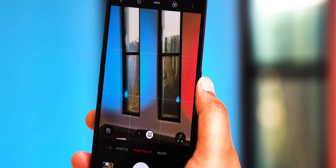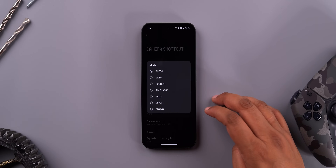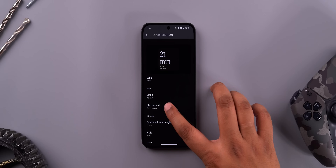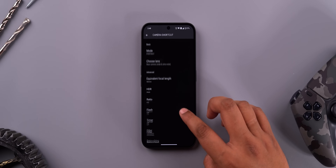One of the coolest things about Nothing OS is its plethora of widgets. But one thing people don't know is that the camera widget — which looks really cool — is actually customizable and super useful. You can edit the widget to choose the camera mode: regular photo, video, portrait, anything. It will show the equivalent focal length of that camera. You can also change the label, the lens, and HDR settings, so you can use this widget to quickly jump into the camera mode you use most — even selfies. No judging.